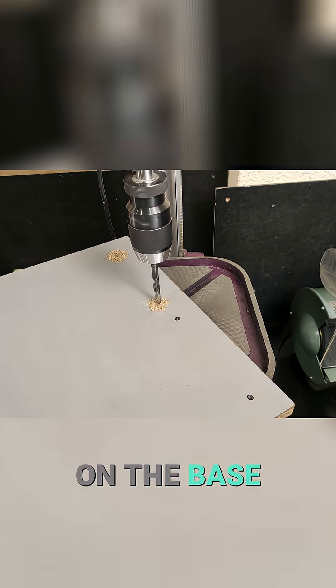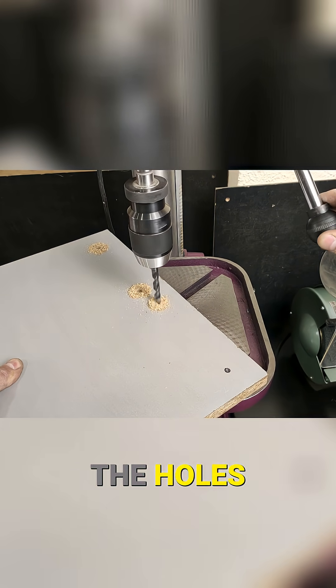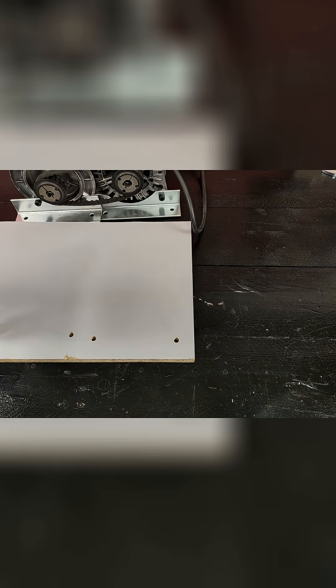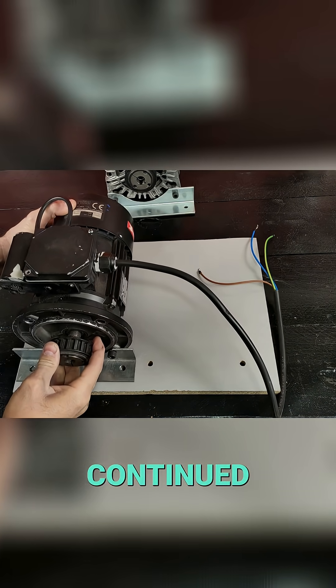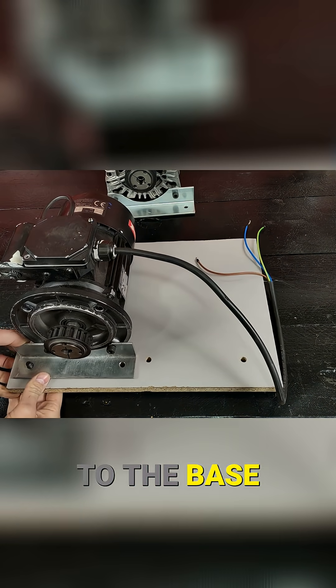We've marked all the mounting holes on the base, we drilled the holes, and continued securing the motor to the base using bolts and nuts.